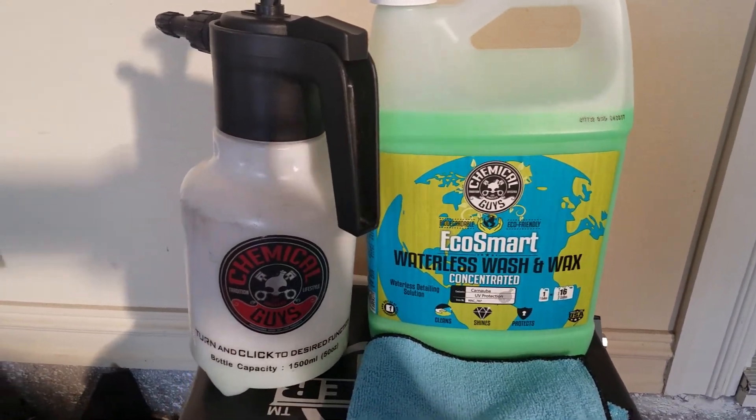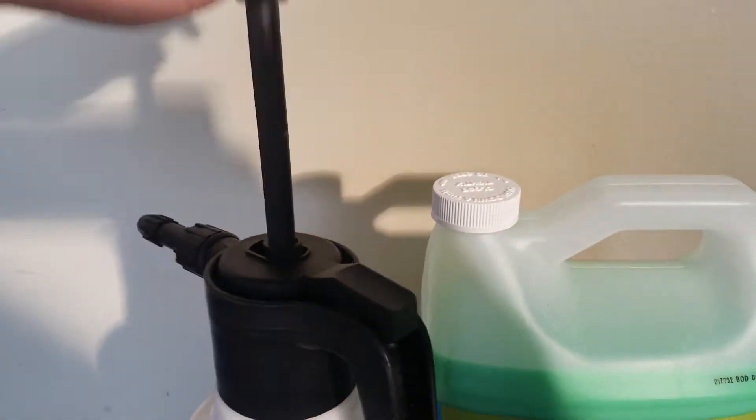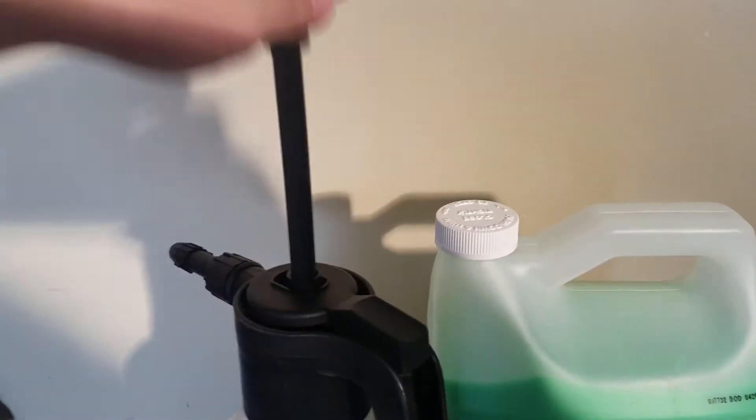So what we're going to do is take our pump sprayer and give it a few pumps. That's just going to get some pressure in the system, and then we'll go at the car.